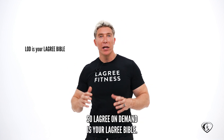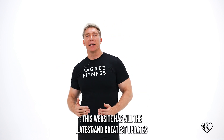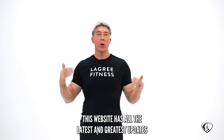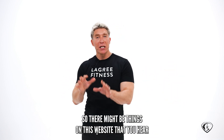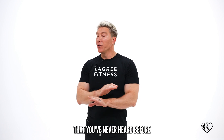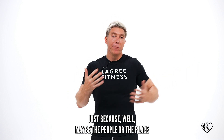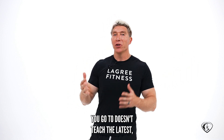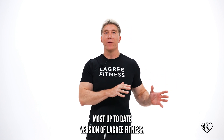Le Gris On Demand is your Le Gris Bible. This website has all the latest and greatest updates about the Le Gris Fitness workout. There might be things on this website that you hear that you've never heard before, or even that you've never done in class before, just because maybe the people or the place you go to doesn't teach the latest, most up-to-date version of Le Gris Fitness.